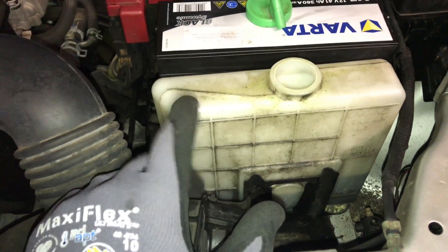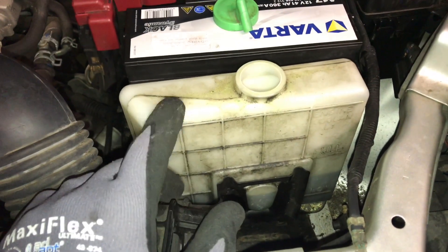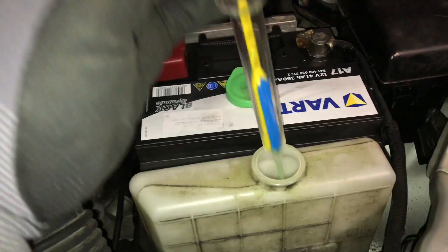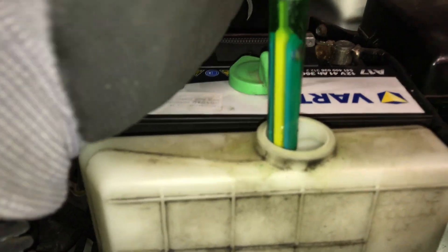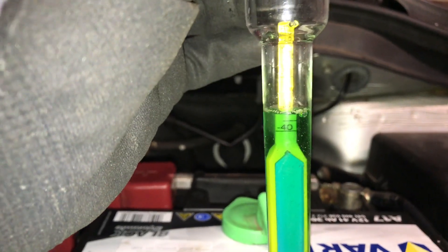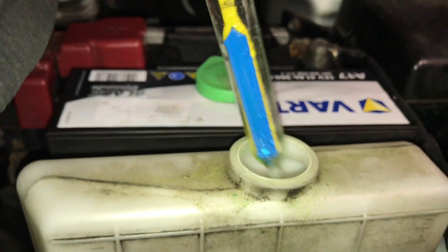We are using a pipette for this. Push the pipette inside and suck a little bit of this liquid into the pipette. As you can see, the coolant freeze level is minus 30 degrees Celsius.